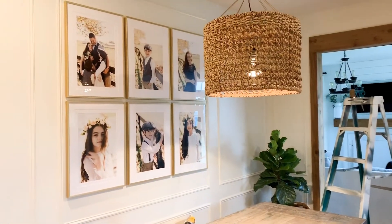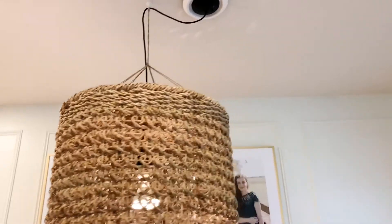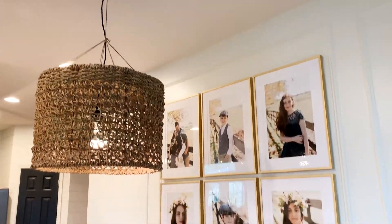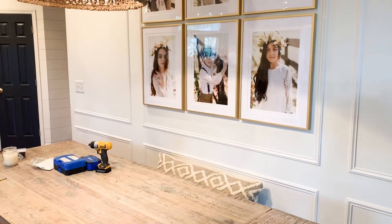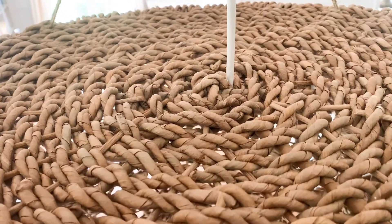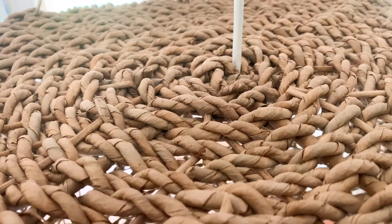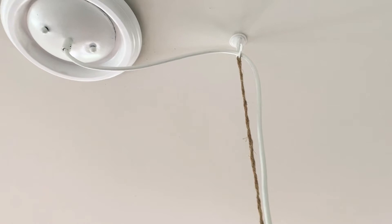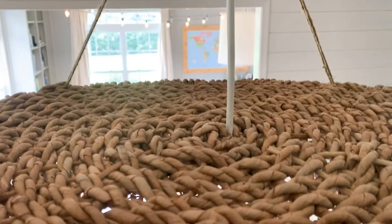After everything was wired and hung, the last step was to paint the pendant light white to blend in with the wall and the ceiling and just to make the basket stand out. Here's a little close-up of the wire passing through the basket — it's slightly off-center to avoid that knot in the middle, but it's not really noticeable. I ran that portion through before we attached it to the plate and the ceiling.